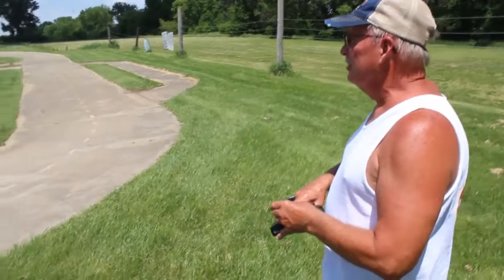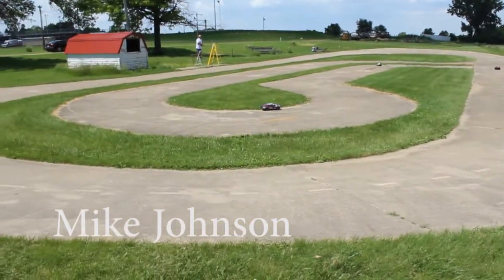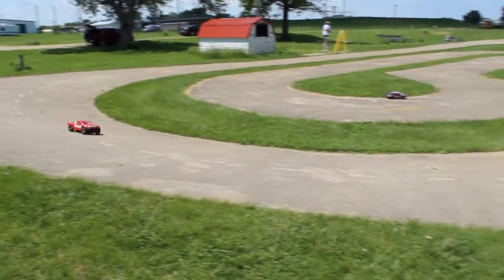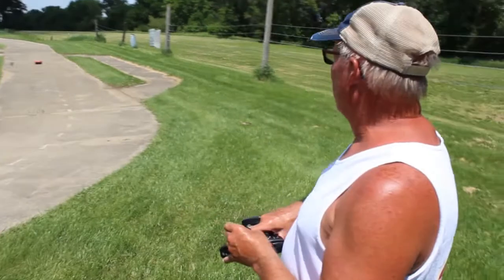These things have instant power as soon as you hit the controller and go. It's got two and three cell batteries in them. They last about 35 minutes each wide open.